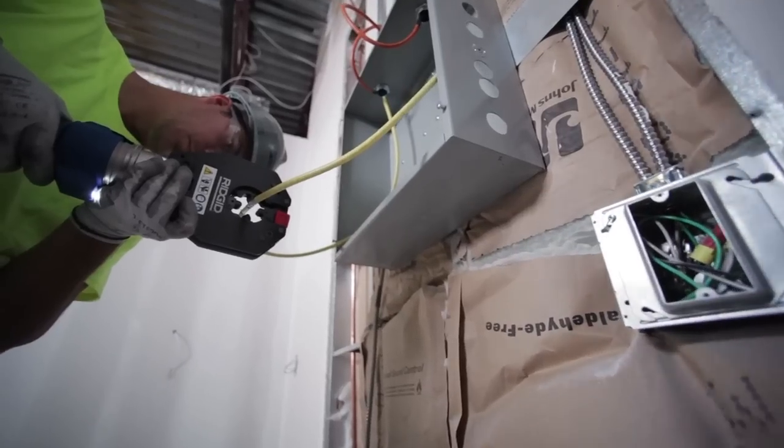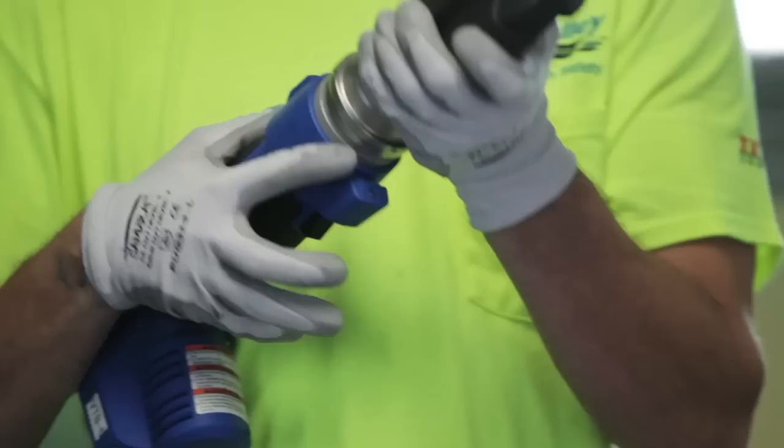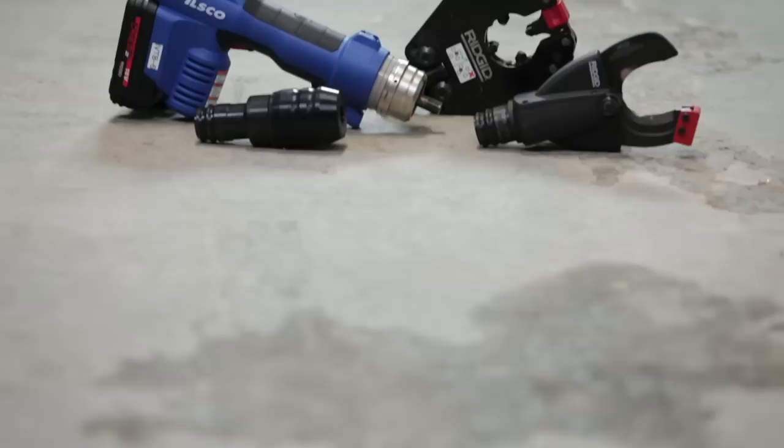Unparalleled productivity, unprecedented value, unrivaled versatility. Taskmaster — a game-changing innovation from ILSCO.